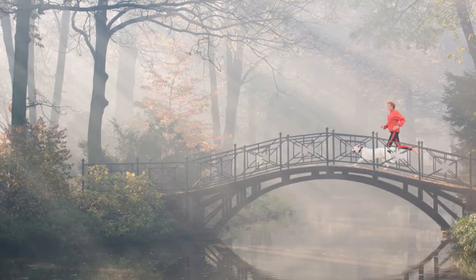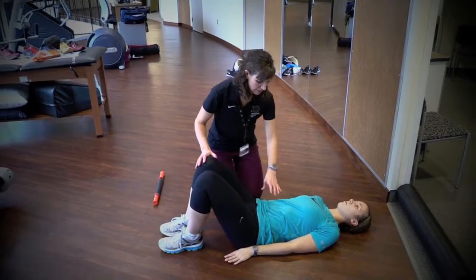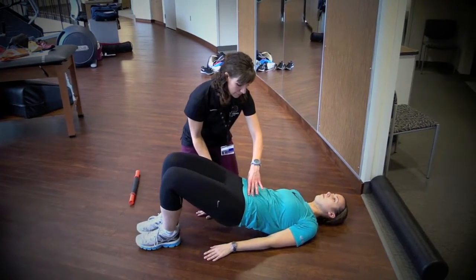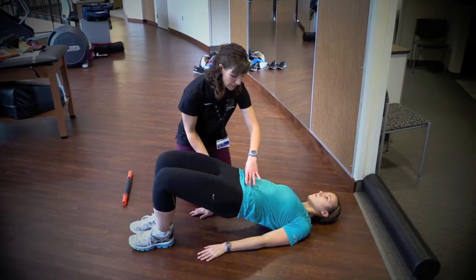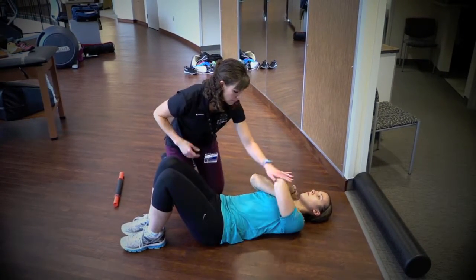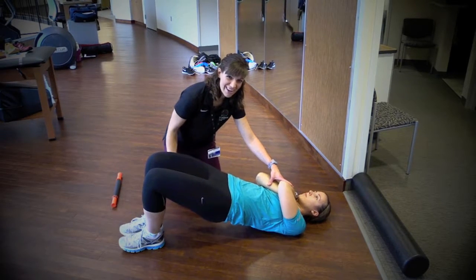A simple bridge can be effective in getting your hips stronger. Start by lying on your back, tightening your tummy muscles, squeezing your buns, and lifting your hips. If that's too easy, go ahead back down, cross your hands over your chest and repeat. Try to make sure you're using your buns and not your hamstrings.